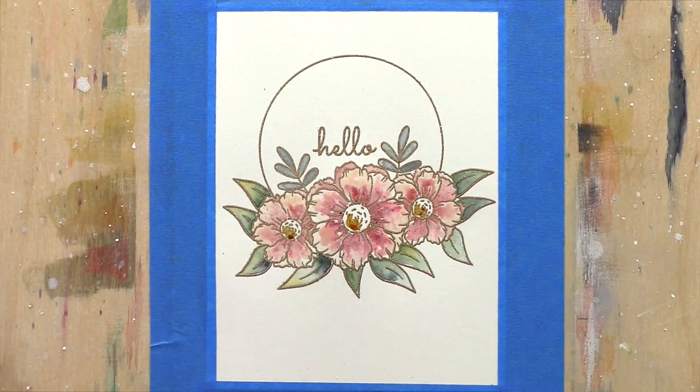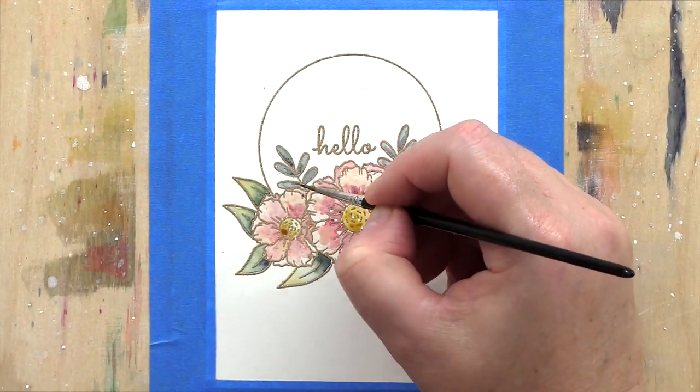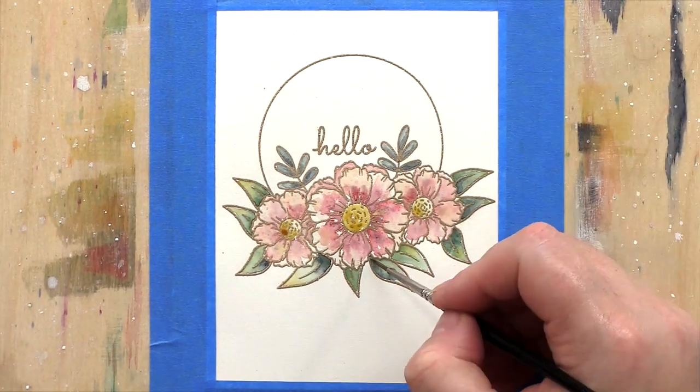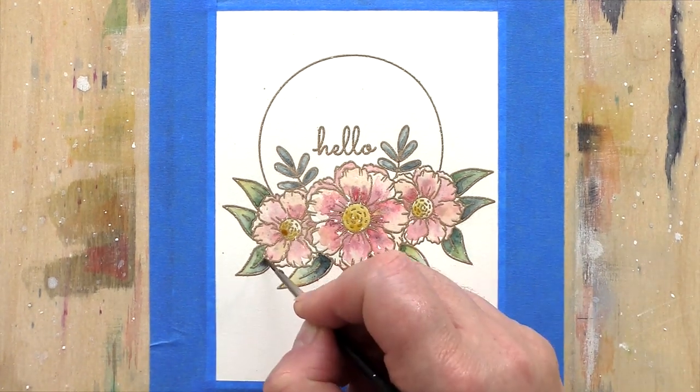For the rest of my time watercolouring this image, I tried to build up the layers and colours using greens and blue mixtures of Daniel Smith watercolours such as Cascade Green, Indigo, and Lunar Black for the leaves, with touches of Quinacridone Gold for highlights and variation.